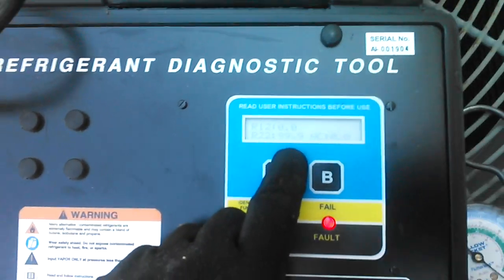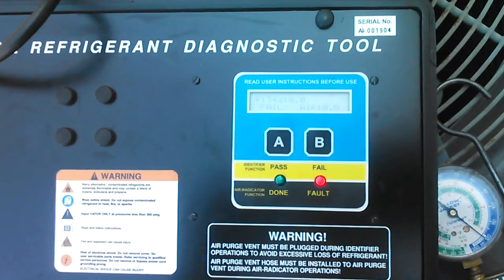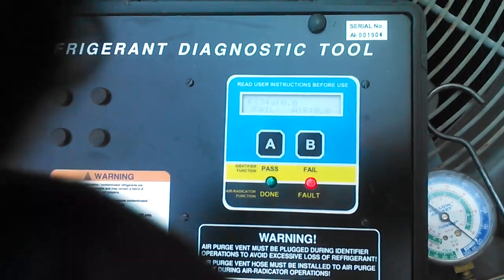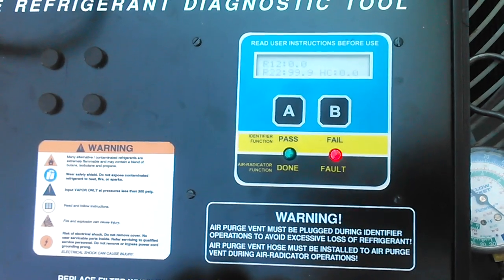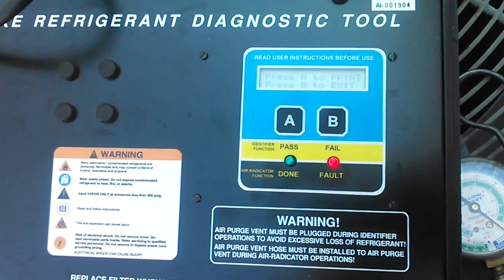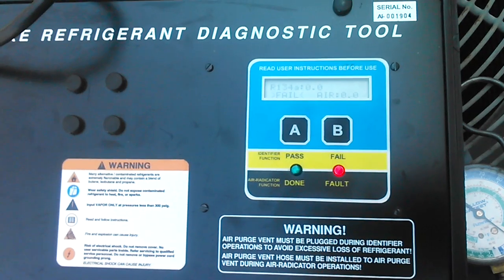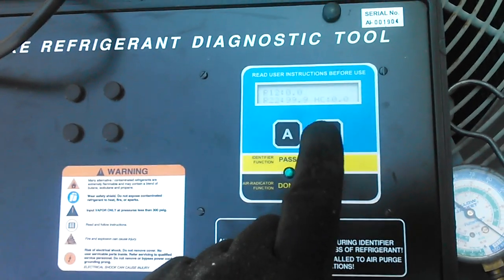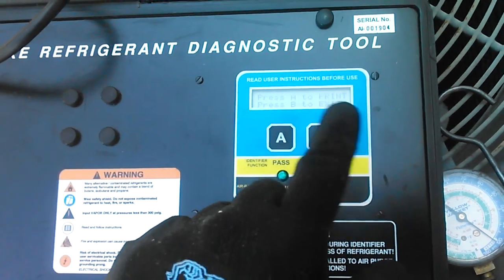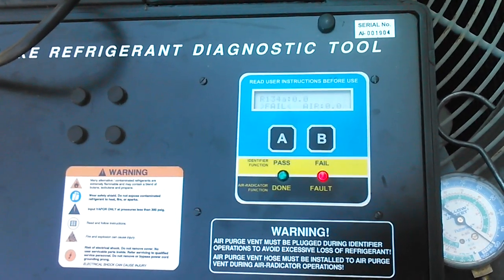That's R-22. It's 99.9%. If it was a hydrocarbon, you would have seen some strange numbers there, but she's R-22.